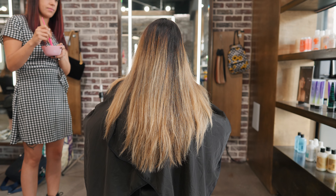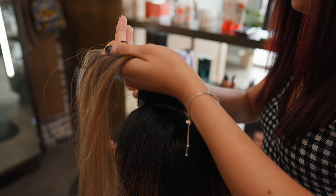Hey everyone, this is Cindy from The Hair Standard and today we're going to be doing a warm dimensional balayage on someone with naturally very dark hair.